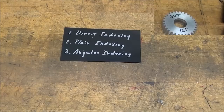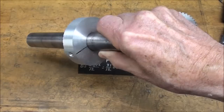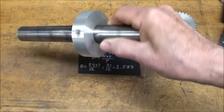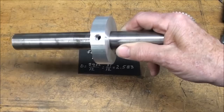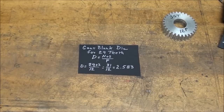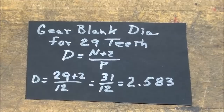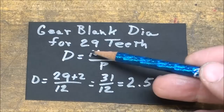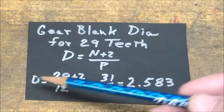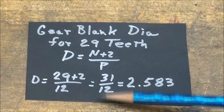First of all, I have to determine the diameter to which I must cut the gear blank. It's a cast aluminum gear blank, 5/8 wide, held onto a 1-inch arbor by a set screw. The set screw hole interferes with the teeth, but I don't care for this demonstration piece. The formula for determining blank diameter: diameter equals number of teeth plus 2, over the pitch. With 29 teeth and pitch of 12, that's 29 plus 2 over 12, which is 31 over 12, and the diameter equals 2.583 inches.